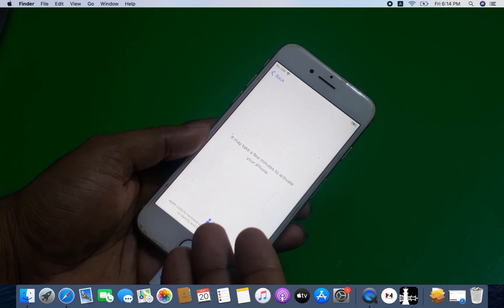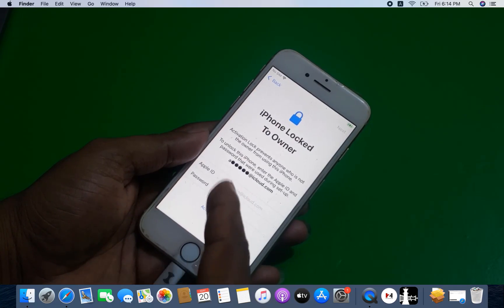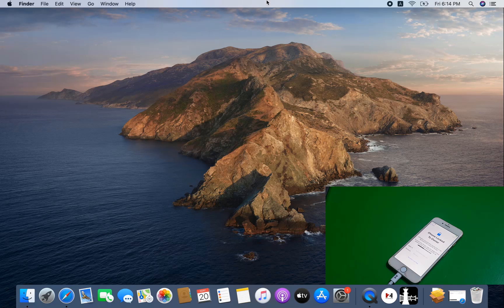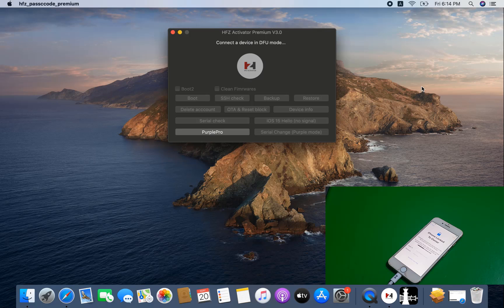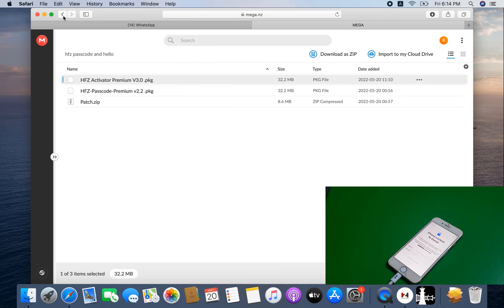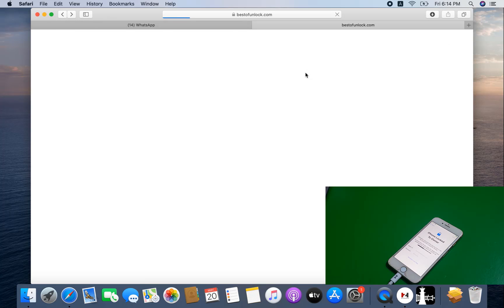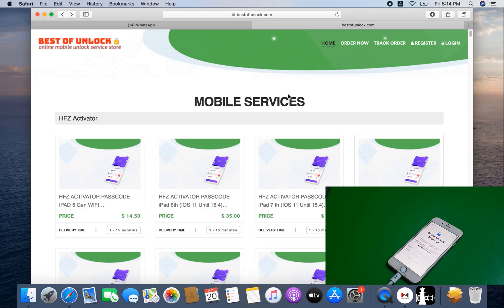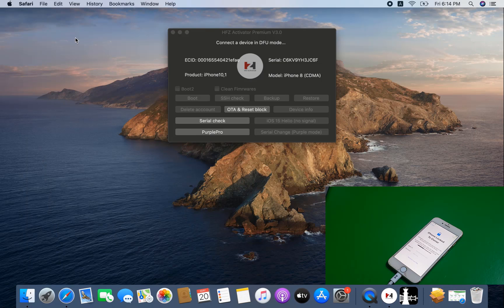I will show you how to bypass iCloud lock. Now as you can see — iCloud lock. So you need to download a file for it to work. This is the latest version, HFZ Activator 3.0 latest version. You need to download the tool from BestOfUnlock. I already added this service on this website for working, and I will show you how to bypass iCloud ID.